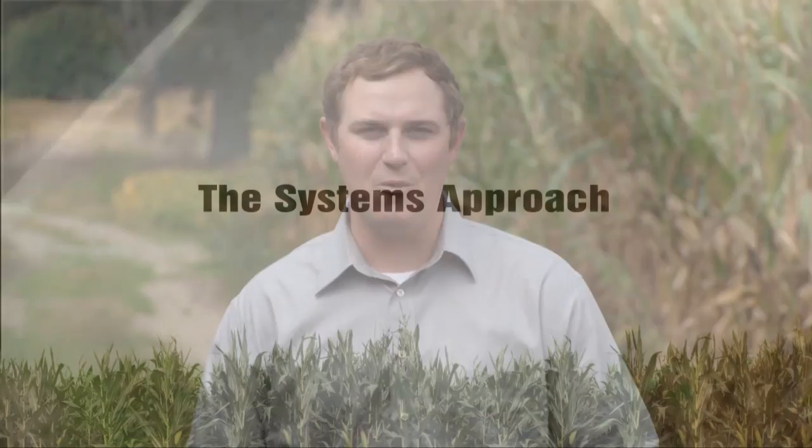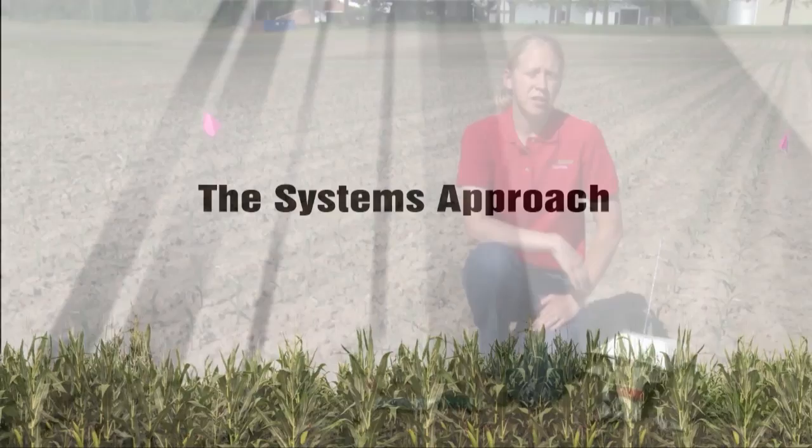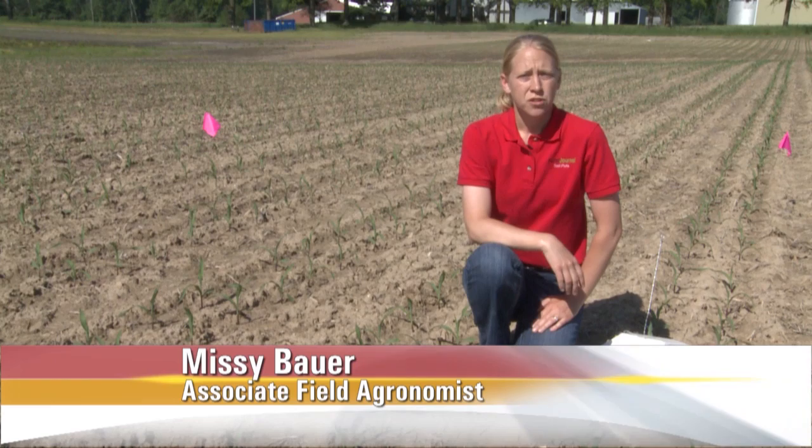Today, Missy Bauer becomes our pest boss as we go scouting for cutworms. The importance of the pest boss this time of year is to have someone on your farm who's in charge of making sure that things are being scouted and looked at on a timely basis.